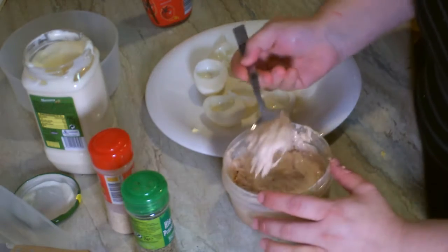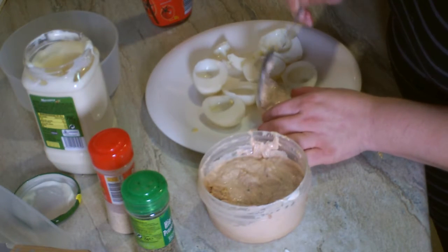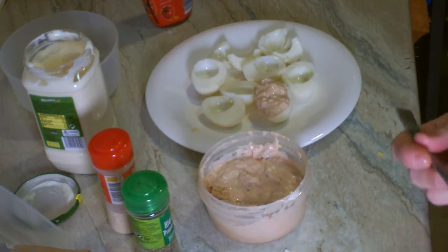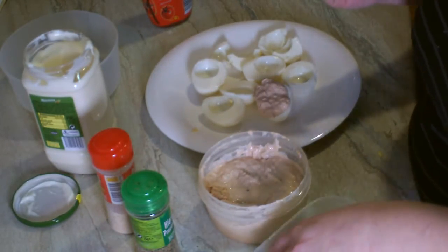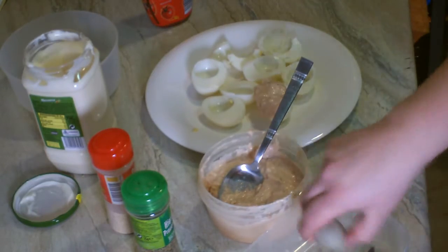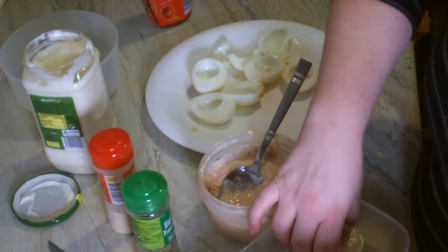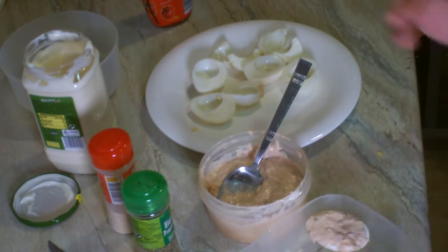Cogemos con la cuchara y vamos rellenando. Lo que voy a hacer es dejarlos aquí en el plato y meterlos directamente en este tupper — o mejor en este que es más bajito, a ver si me caben. Yo creo que me pueden caber; si no, pues los cambiaré. Los voy a ir dejando dentro del tupper para guardarlos en la nevera y que se me enfríen.